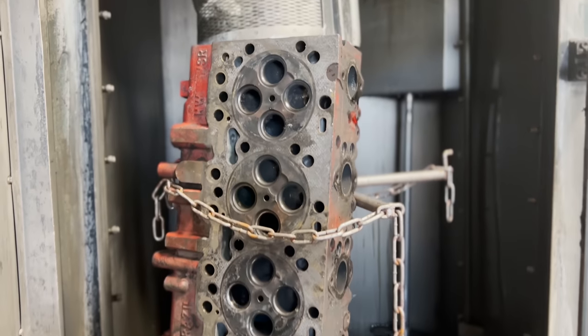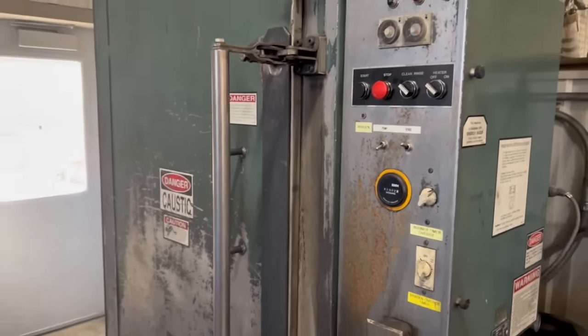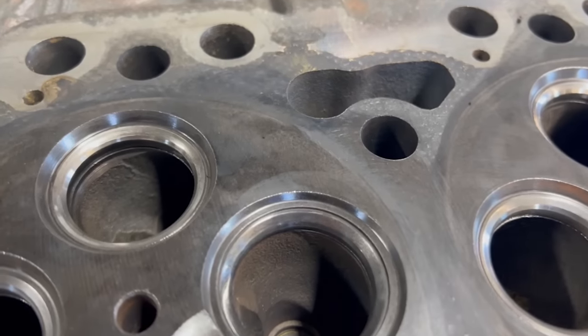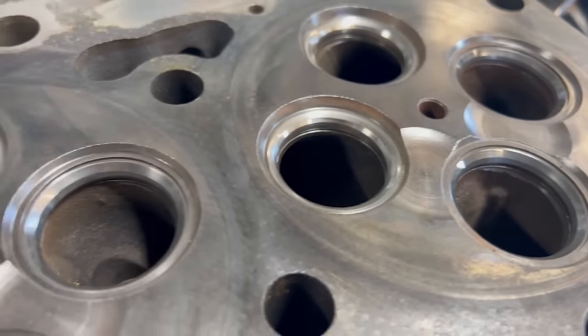I don't know for sure how many hours are on this engine, but in general on jobs like this, we're doing a complete valve job including all new valve train components. The head had a ton of carbon built up in it, but after a few washes with some wire wheeling done in between, the head comes out looking fairly clean.